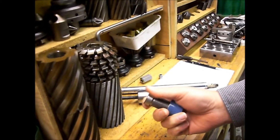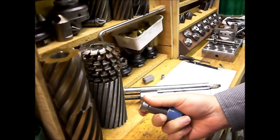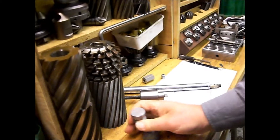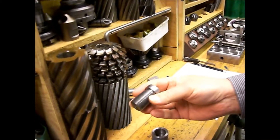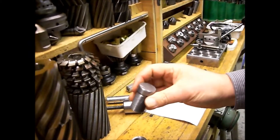Inspired by Adam Booth, I made a plug like this to test. He has one too, much bigger, but that's mine.